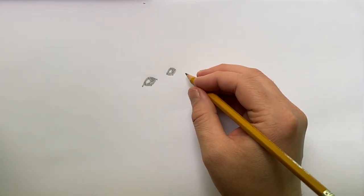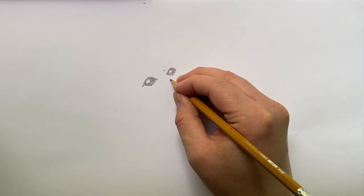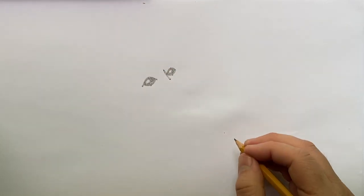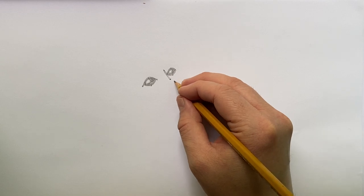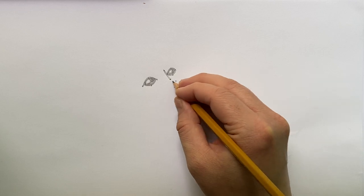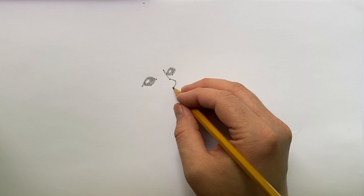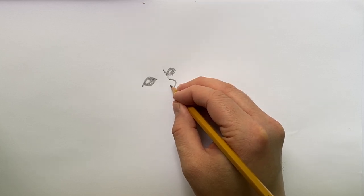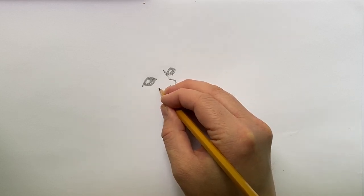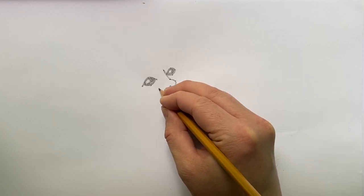Now we're going to put on the nose and snout. We'll make a short straight line right off the eye using two dots and bring that down. Then we'll make a curved line continuing right off that last point, and another curved line with three dots to finish that section of the snout.